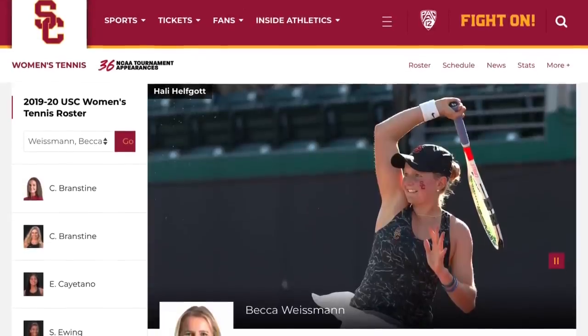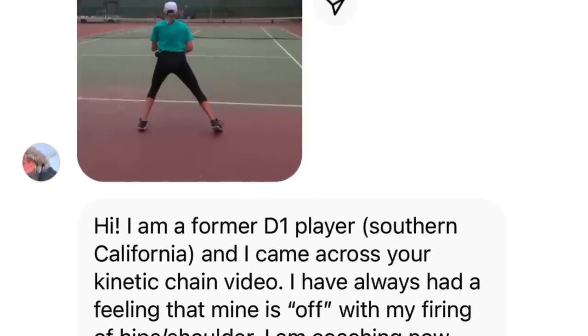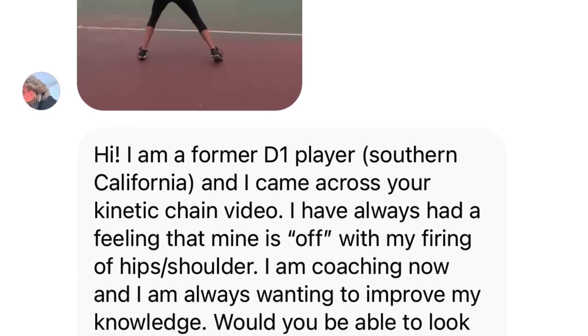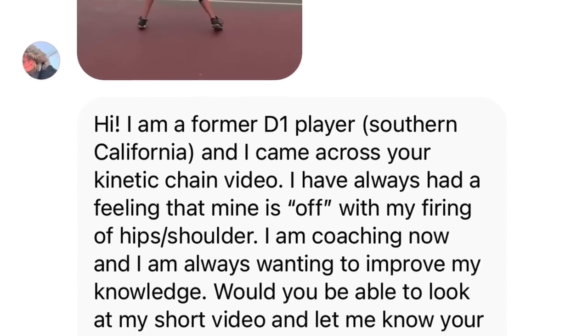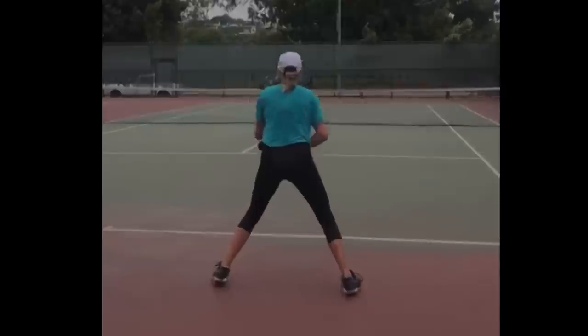Becca Weisman is a really good player — she played for USC, the University of Southern California, the school where Steve Johnson played. This is an elite Division I level program, and all the players on those teams are phenomenal. She sent me a video of her forehand and was worried about her technique. She wrote: 'I'm a former D1 player from Southern California. I've always had a feeling that my kinetic chain is off with my firing of hips and shoulder. I'm coaching now and would you be able to look at my short video?'